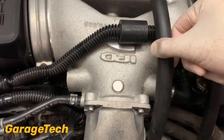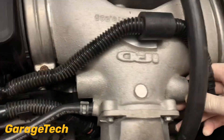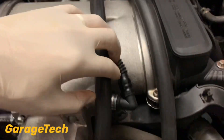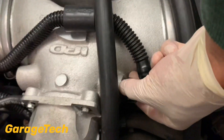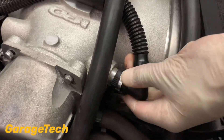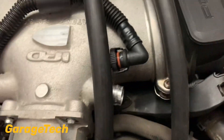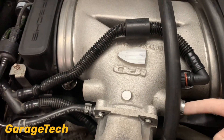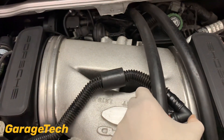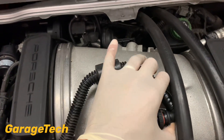If you've got a manual, you've probably got two cables here for your gear linkage so it gets a bit tricky to get in there. Press the two clips in — very difficult with one hand. Once you've released that, you can get the pipe out of the way. It's clipped in also here.